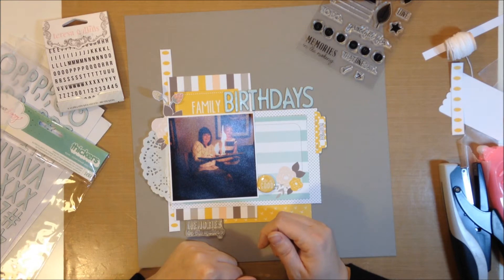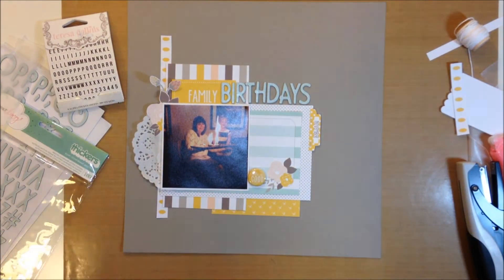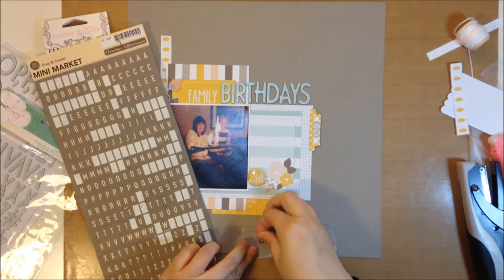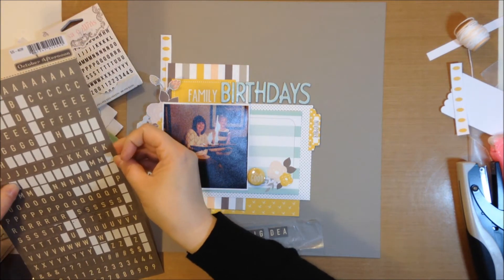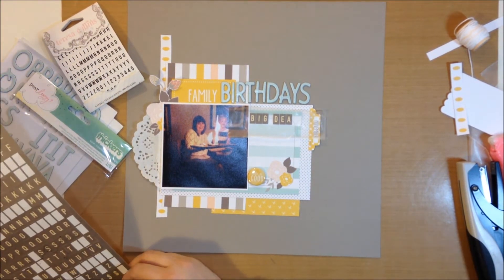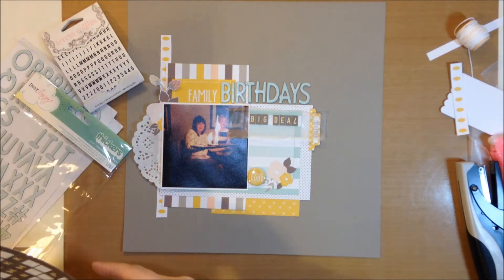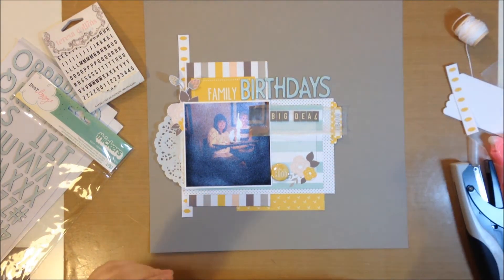There's kind of an awkward space down at the bottom and I was trying to see if the 'memories in the making' stamp would fit in that spot nicely. I go through my letter stickers to see what might match, and these October Afternoon mini market stickers match pretty well. I'm going to spell out 'big deal' with these stickers, but I don't have an L left, so I try using an upside-down seven as my L. I change my mind a couple of times — first yes, it looks fine, then no, that looks weird — but I decide these letters are perfect so I want to use them anyway.